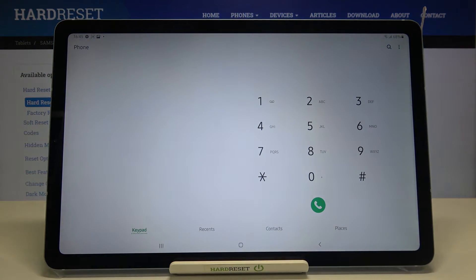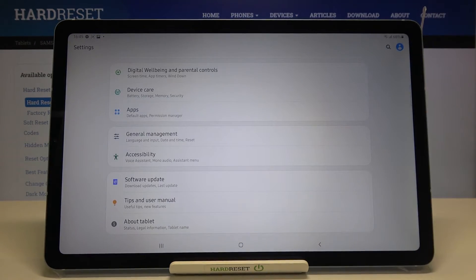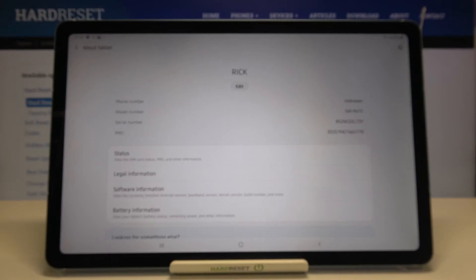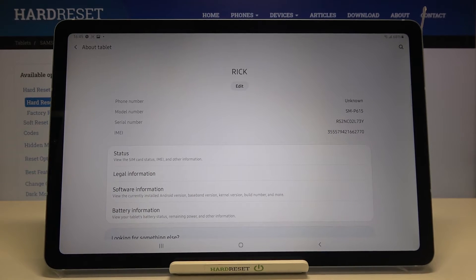Let's tap on OK and let me show you another way to check it. We have to reach the settings, which are right here, and now we have to scroll down to the very bottom in order to find 'About Tablet'. Let's tap on it. As you can see, on the very first page we've got the serial number right here and the IMEI number attached to this device.